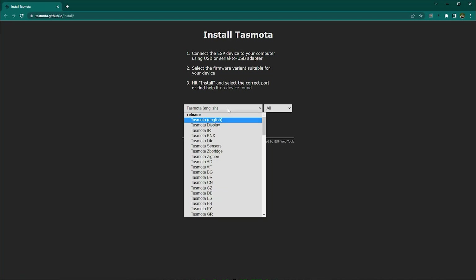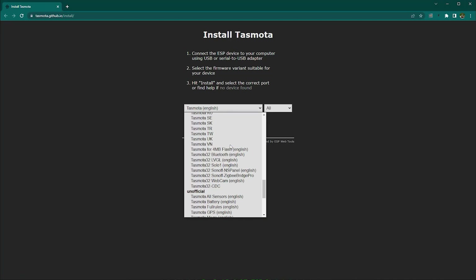As things have changed in the Tasmota world, I decided to try something new this time around. After flashing a couple of ESP devices on the side, I discovered there is a new way of flashing things with Tasmota via the web interface — something I really wanted to try and share my impressions of. So that's what we're going to use in this video.